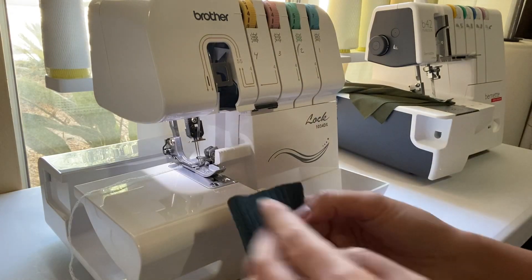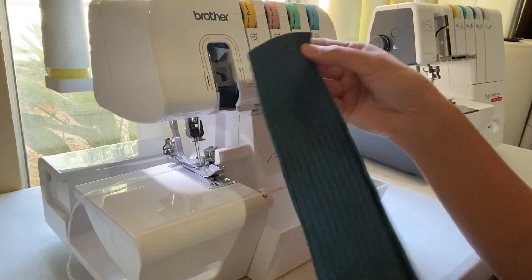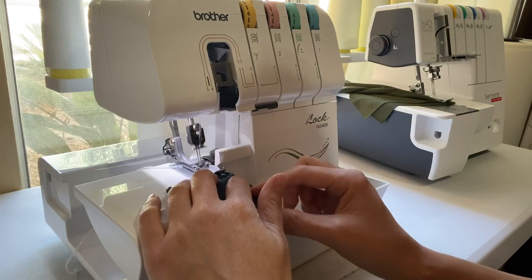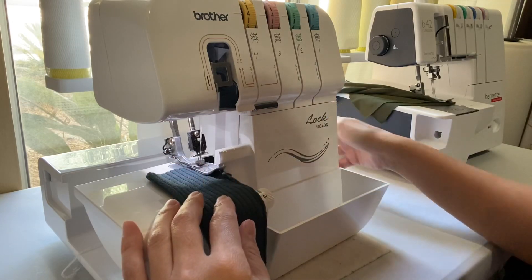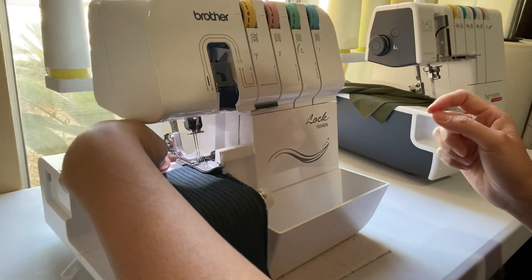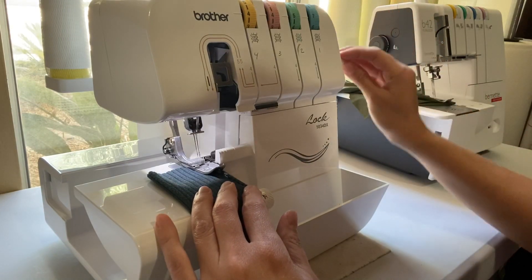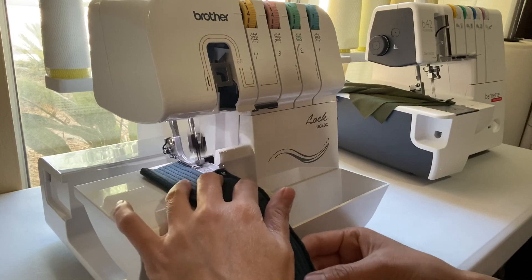Let me show you a quick and easy way to take care of your serger tails without having to thread them at the beginning or at the end. Start off by serging, and as soon as you get a couple stitches in, lift up your needle and your presser foot. Grab your tail from the beginning and place it right in front of the needle and knife, so that when you lower your presser foot and start serging, that tail will be serged off as you go.